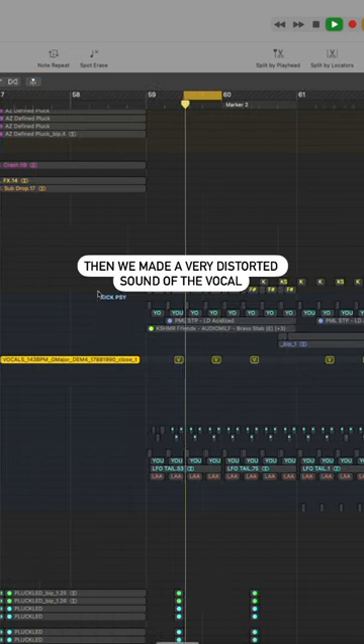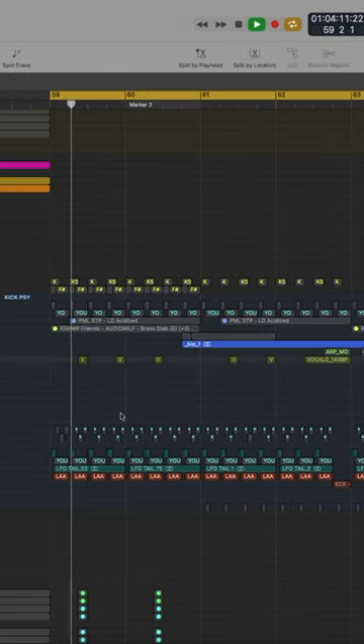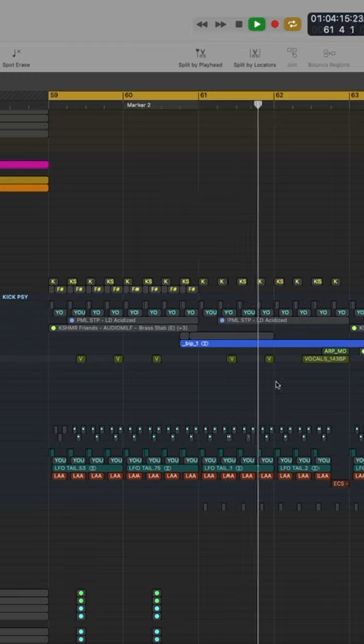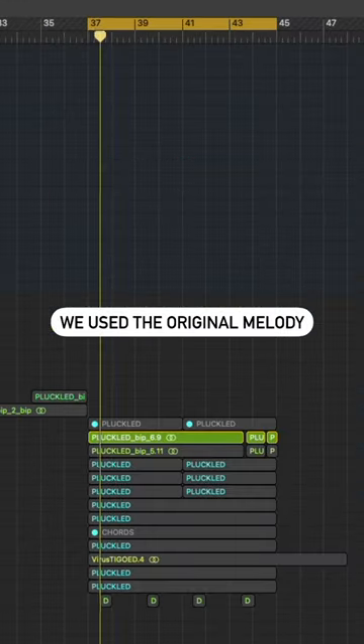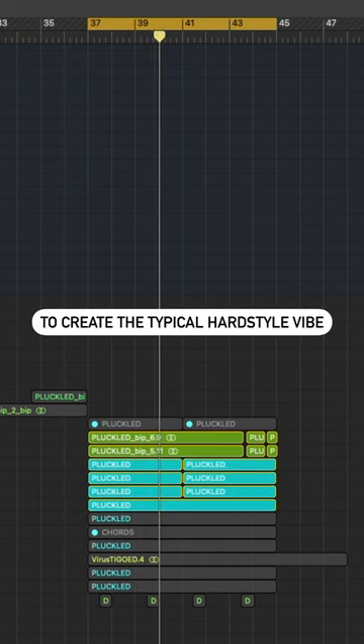Then we made a very distorted sound out of the vocal to create a mid intro. We used the original melody and did some big lead stacking to create the typical hardstyle sound.